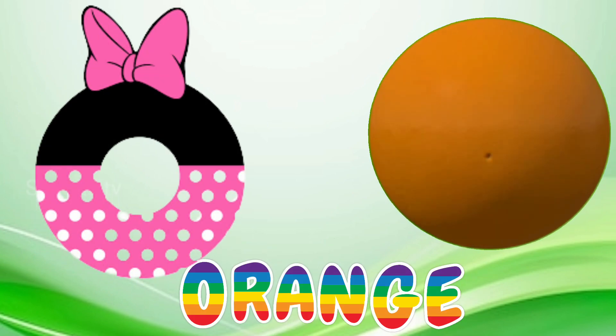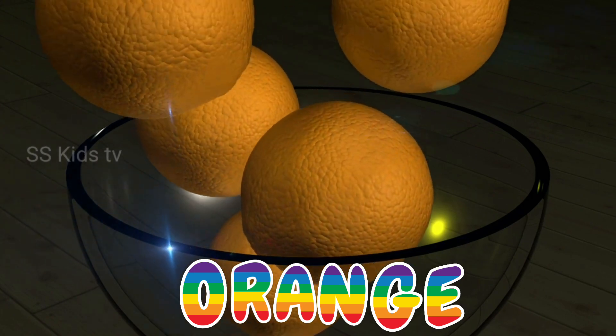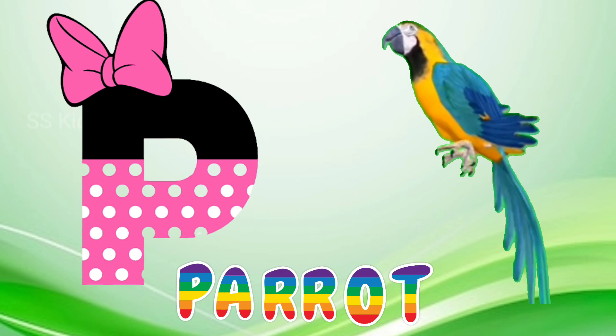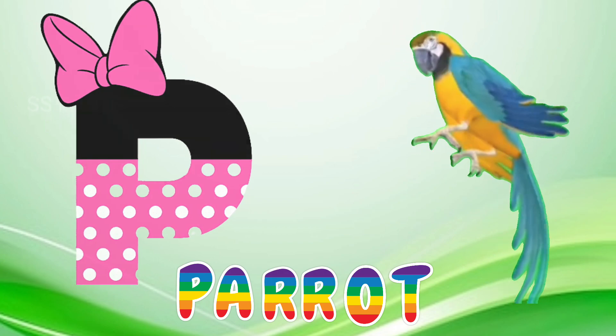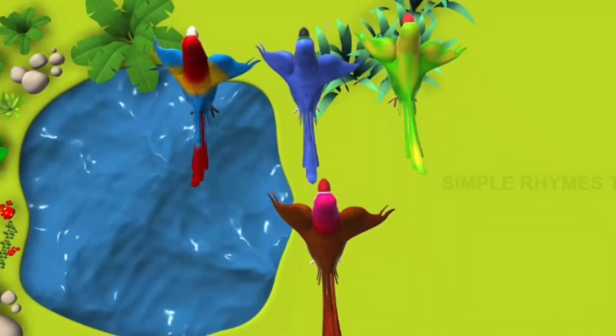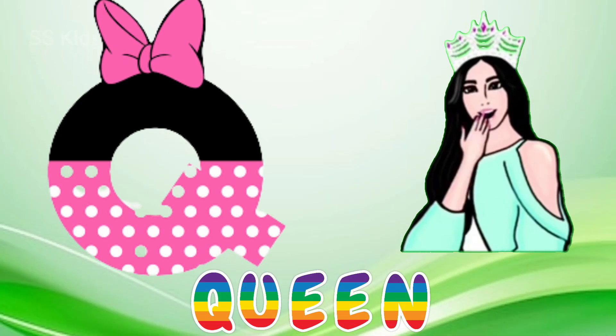M for monkey. O for orange. B for parrot. U for queen.